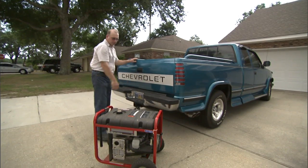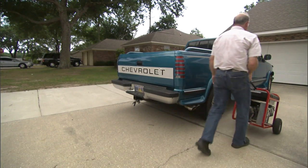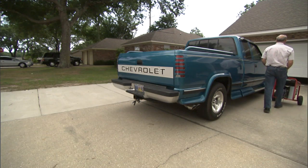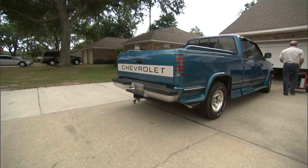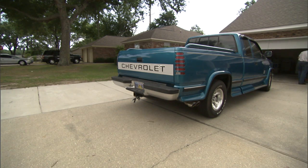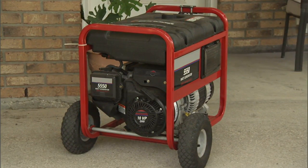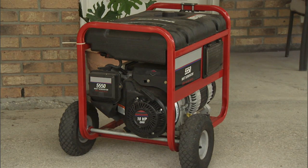In the event of a power outage due to a natural disaster, a portable generator can be a much sought-after amenity providing temporary power to your home. Generators can keep you comfortable and connected, but they can also be a dangerous hazard. Follow these safety tips to keep you and your family protected when using a generator for backup power.